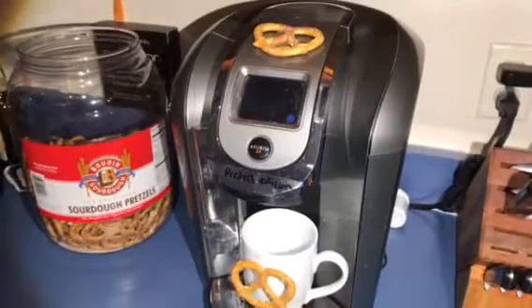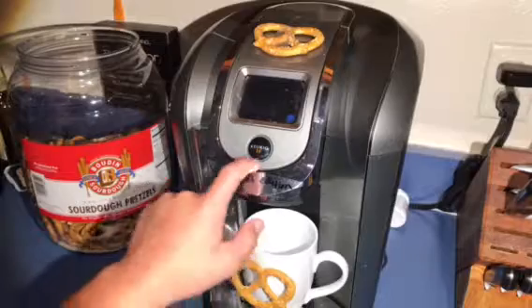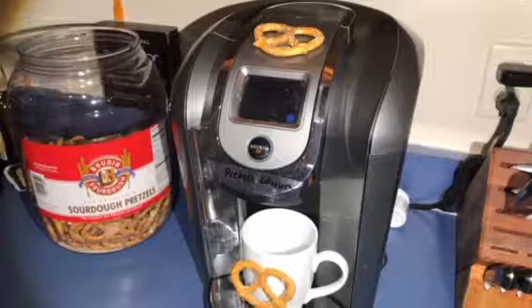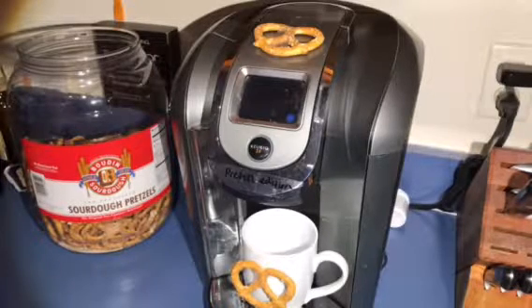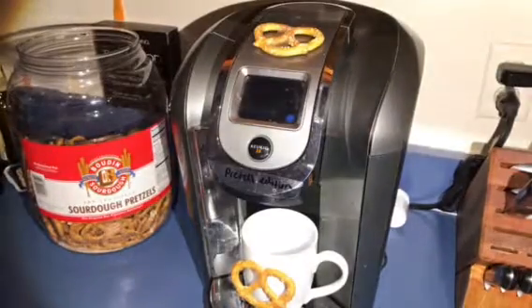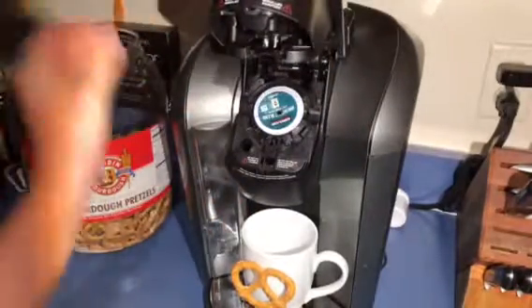Alright guys, welcome back to Inbox Tarot Pie, it's your boy Back Fist on the mic. Today we're going to be reviewing the Keurig 2.0 Pretzel Edition. It's a pretty standard Keurig but with a twist — you start brewing your drink and all of a sudden there's just pretzels in the cup. We're gonna give this a go and get down to business.